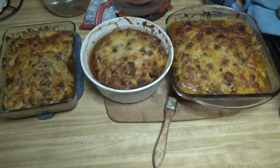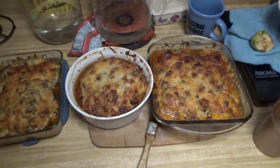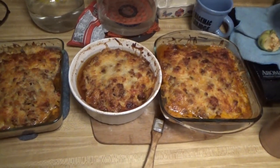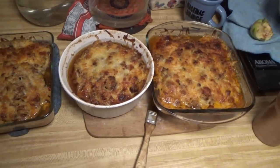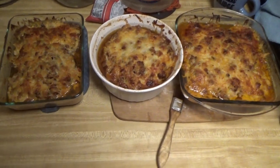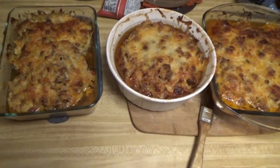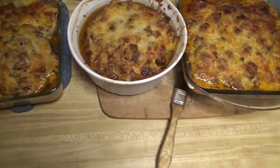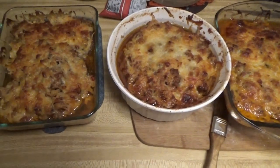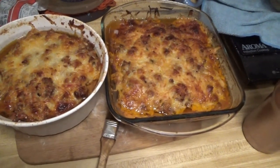Hey everybody, this is Troy from the do-it-yourself world and the off-grid project in our little off-grid tiny house. Melanie has made something here — eggplant lasagna. She made this to put away in the freezer for the future. We got a mess of eggplants and she wanted to use them up. Eggplant lasagna looks good and cheesy — big time cheesy.